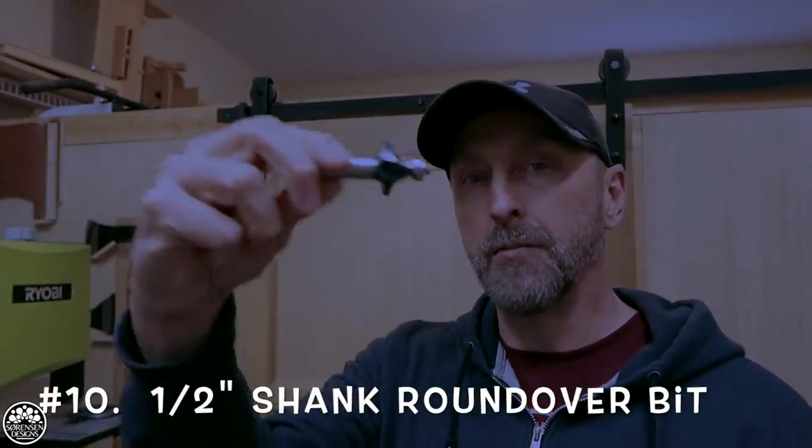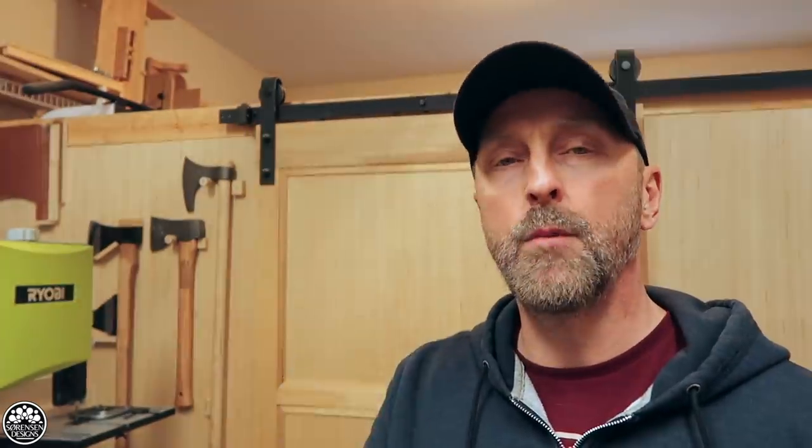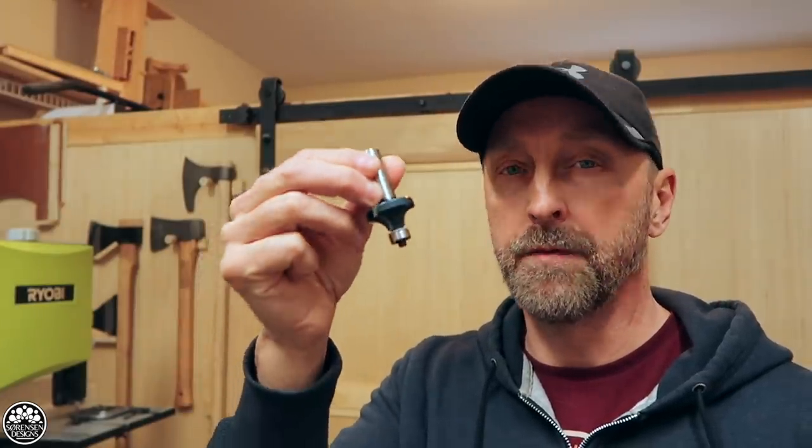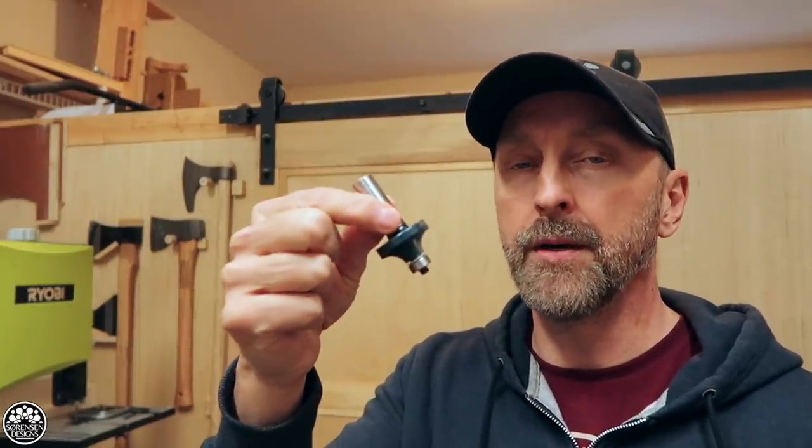Number 10: half-inch shank round over bit. I use this when I change out the collet on my router. I've got a DeWalt router that can handle quarter-inch and half-inch shanks — it's a single speed fixed base router. If I'm going to do a lot of work on hardwoods like red oak, a half-inch shank is preferable over the quarter-inch variety because the greater mass will dissipate heat a lot better and reduce chatter and vibration. You'll also get less deflection as a result.